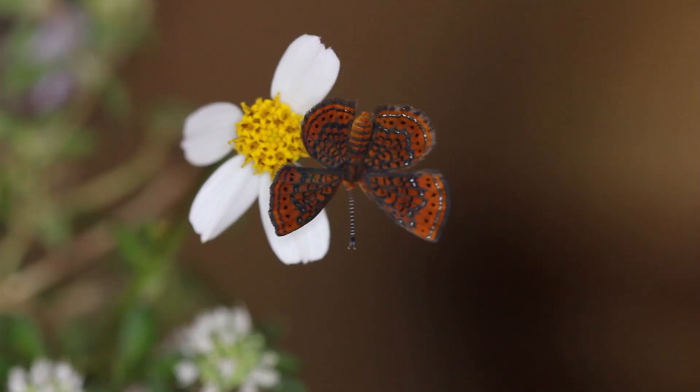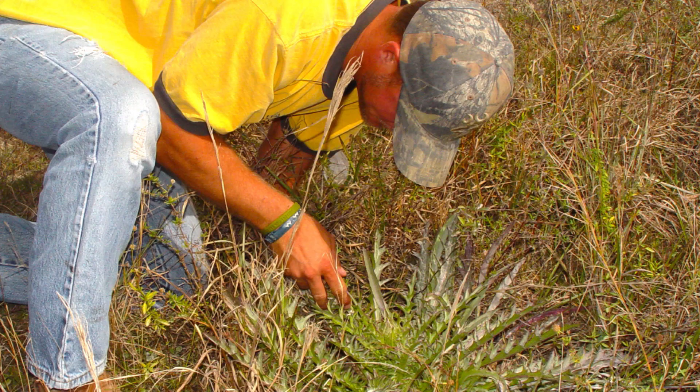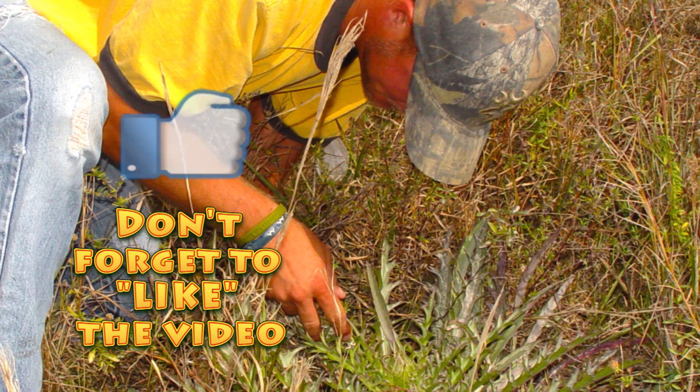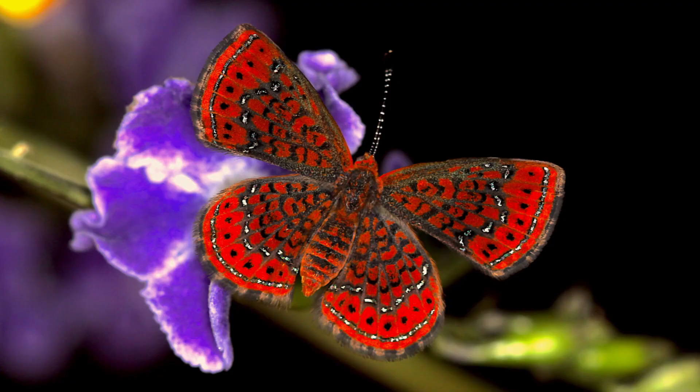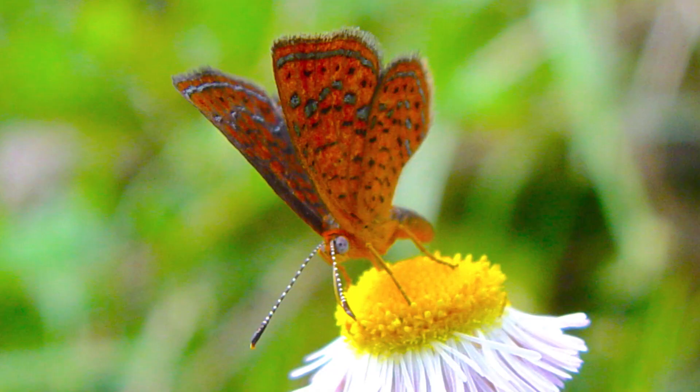The Little Metal Mark has become one of my favorite South Florida butterflies. Not that easy to find populations of them, but when you do, they can be really abundant in the swampy areas where their host plant grows. It's a small butterfly — one of our smallest actually, with a wingspan of a half an inch or less. Really cool, rusty red, reddish orange color wings on the dorsal and ventral sides.